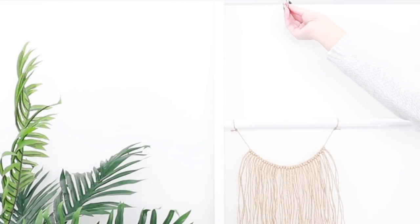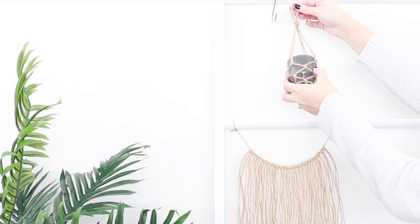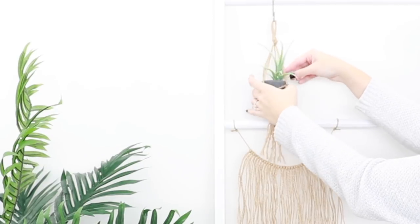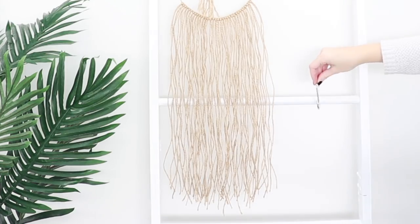I used some S hooks to hang my plant hangers, but if you don't have any you can just tie them with a piece of string. I also added in these little artificial air plants as well because I think they are perfect for these size pots.